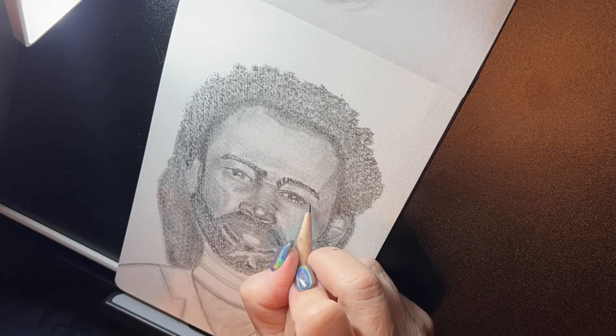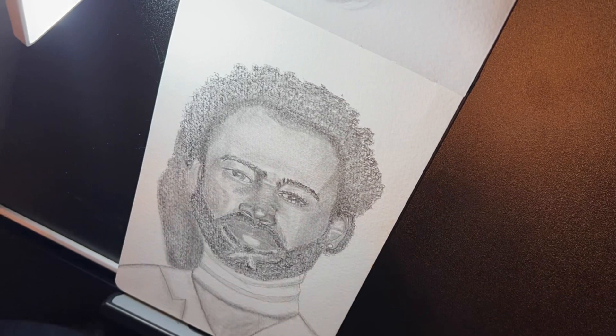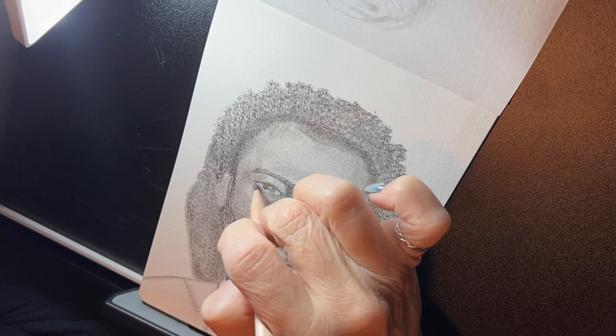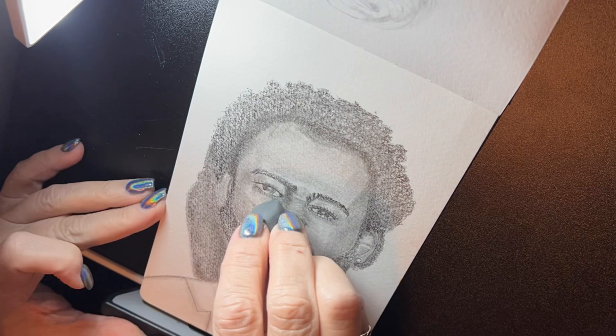As you can see, I added his actual reference picture that I was working from. The way he's looking at you, one eye appears to be bigger than the other, and that's exactly how I drew it because that's what I was seeing.